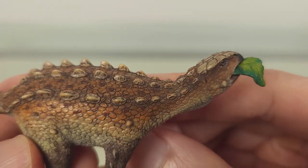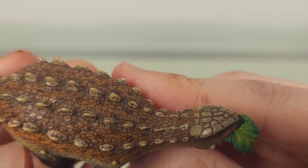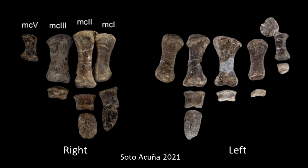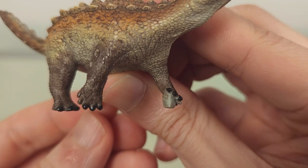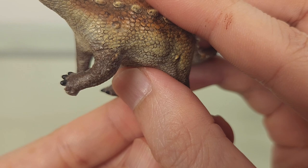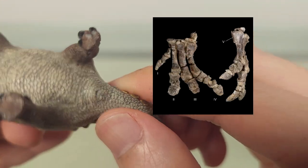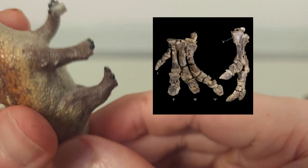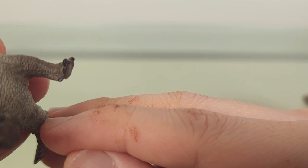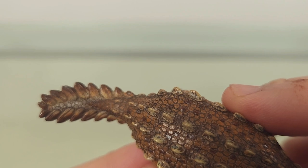Darker skutes are interspersed among the lighter ones, yet very naturalistic in appearance — just such a really pleasing blend. These larger skutes also have a complexity of color and texture to them. The hands have the correct number of digits, with digits 4 and 5 being unclawed, which is a reasonable assumption. Likewise, the feet have the correct number of digits, with digit 1 being dewclawed.